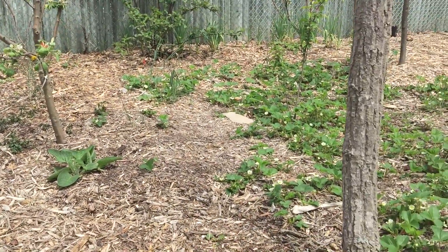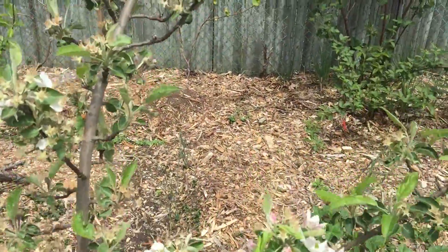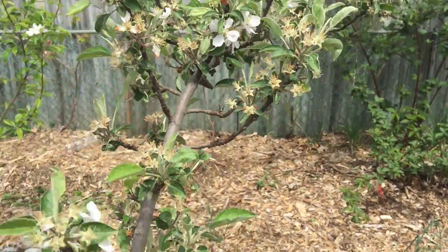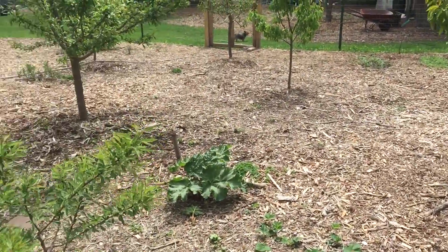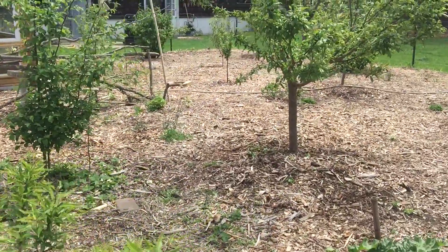So things are doing real well. I just wanted to give you guys a quick look at things. Here's one of the four grafted apple trees — just completely loaded with apples. Hopefully we should get a good apple harvest this year, and a good harvest in general. Just wanted to show you guys what things look like in the early spring, and I'll continue to bring you guys along to show how things look.